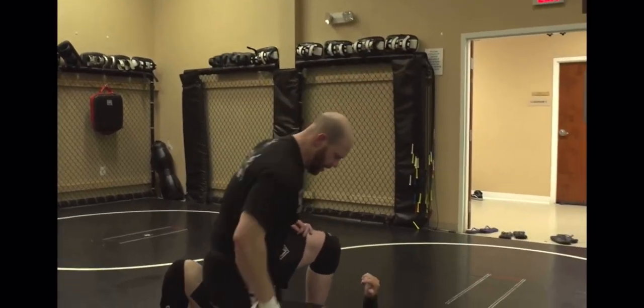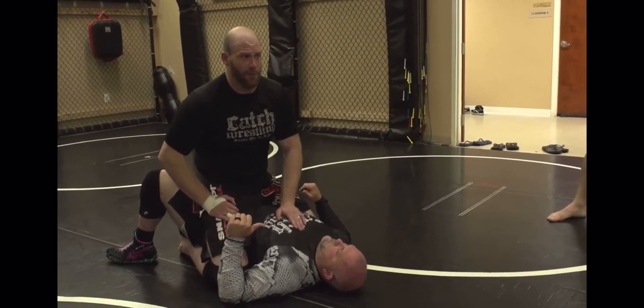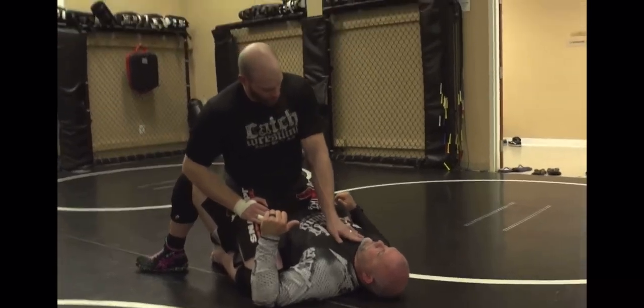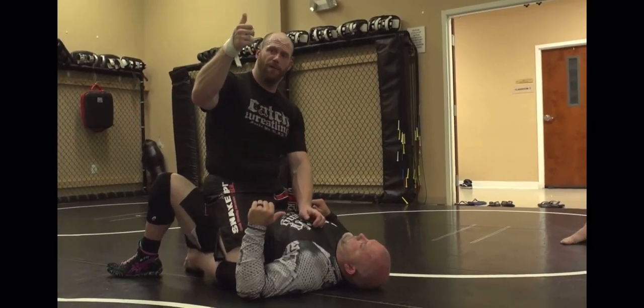I'm going to show you two variations here, and they're very simple. A side choke - the way I do the side choke is the same thing as an arm triangle, the same way I do a daisy popper. I'm going to neck crank you and choke you at the same time by putting my shoulder onto your neck and driving your head off like you're a kid with a daisy, flicking the top off.